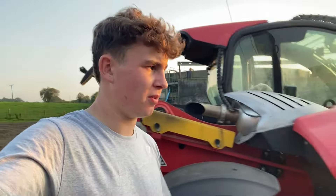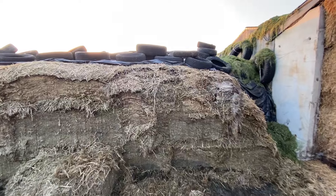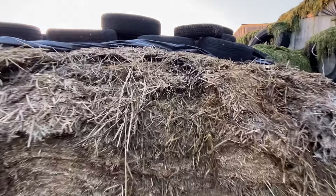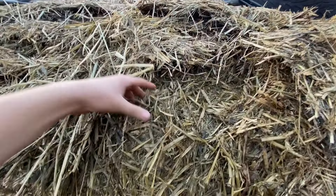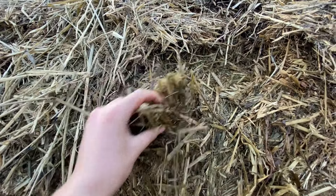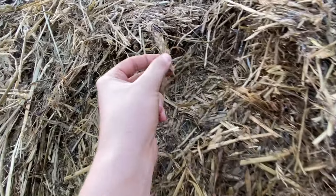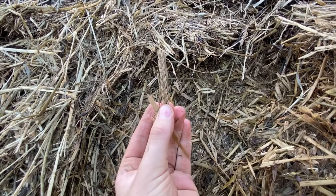It's actually four weeks since I filmed the video you've just seen, and we've opened the clamp that we put it in so I thought I'd just show you it. So this is our barley and grass on top here - you can just see the wee grains of barley in there, and also the stalks of barley and a bit of grass throughout.